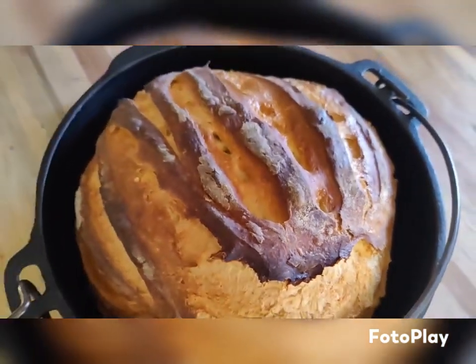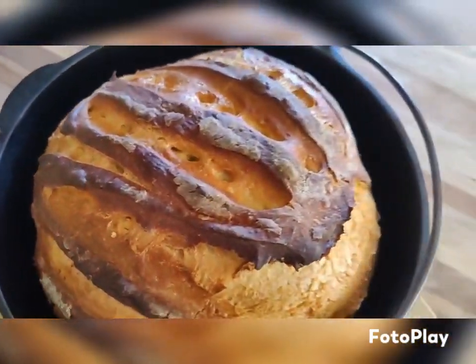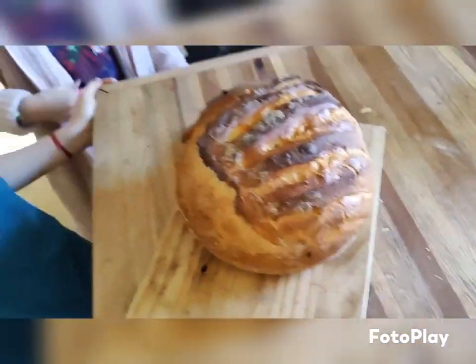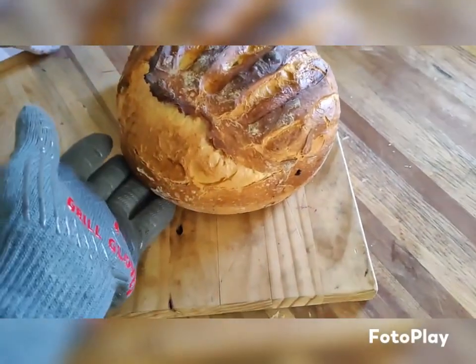But look at that crust. I'll take it out. Oh, there it is. It's huge! It looks good. Look at it! Look at that thing.